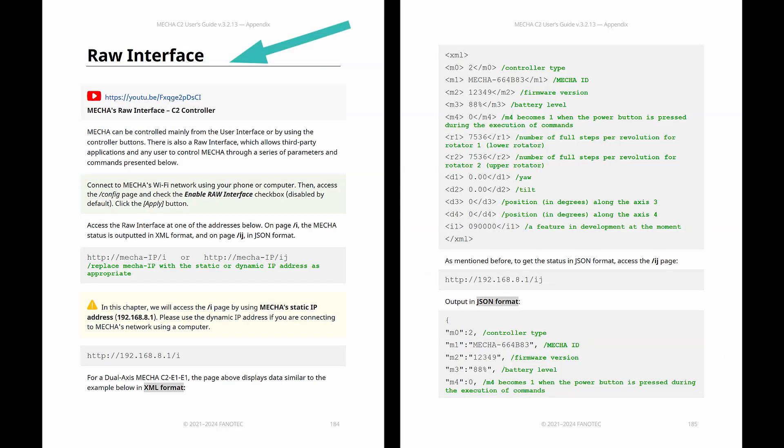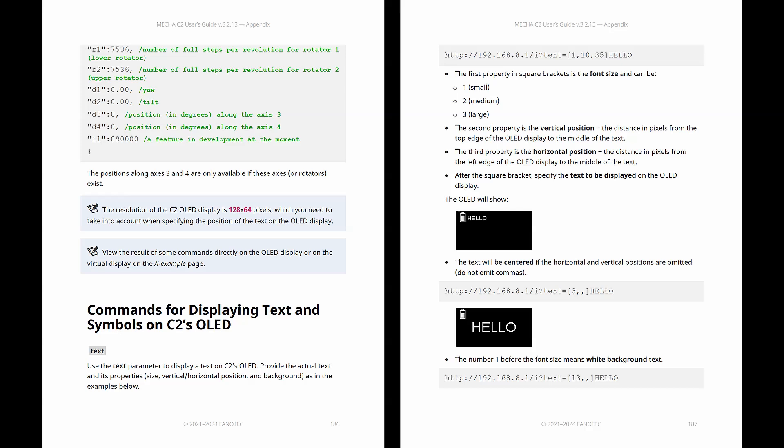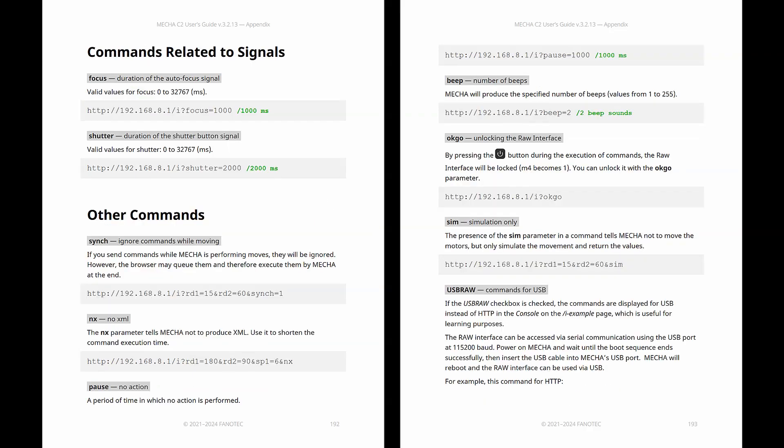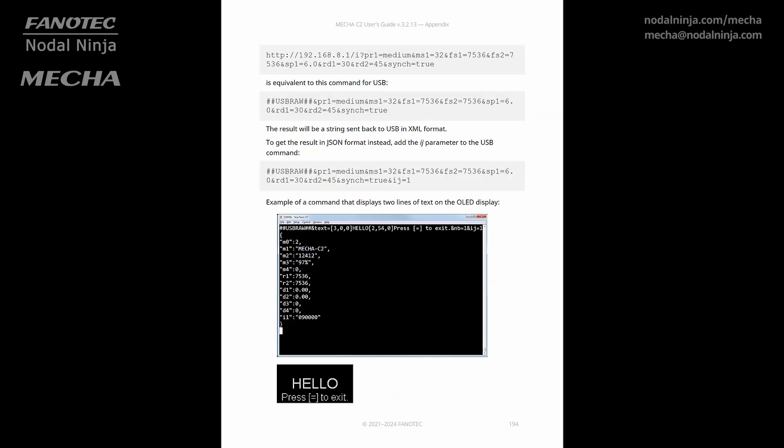Besides other methods of controlling Mecha, there is also a RAW interface, which allows third-party applications and any user to control Mecha through a series of parameters and commands. You need to connect to Mecha's Wi-Fi network using your phone or computer, as usual. The RAW interface can also be accessed via serial communication using Mecha's USB port.